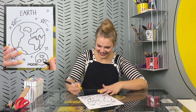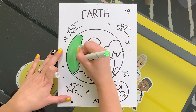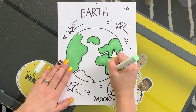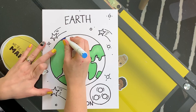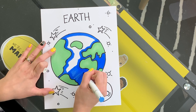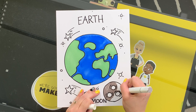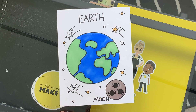I love it! Let's color. There it is! The Earth!